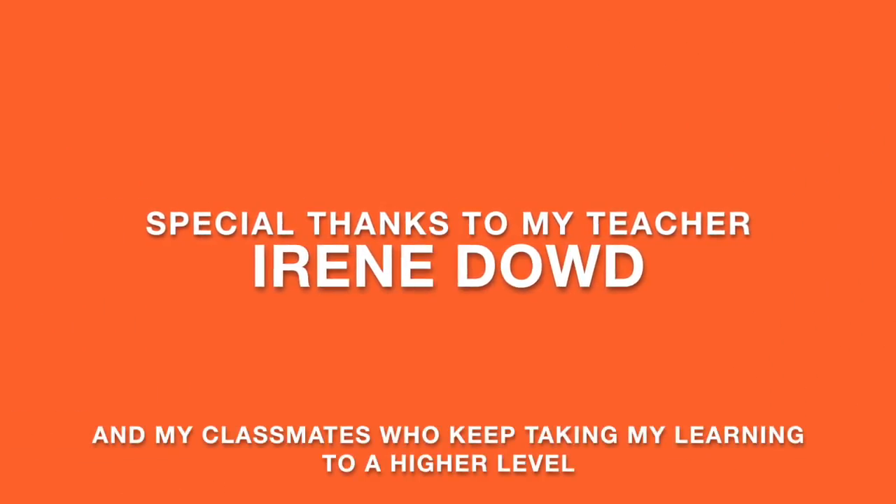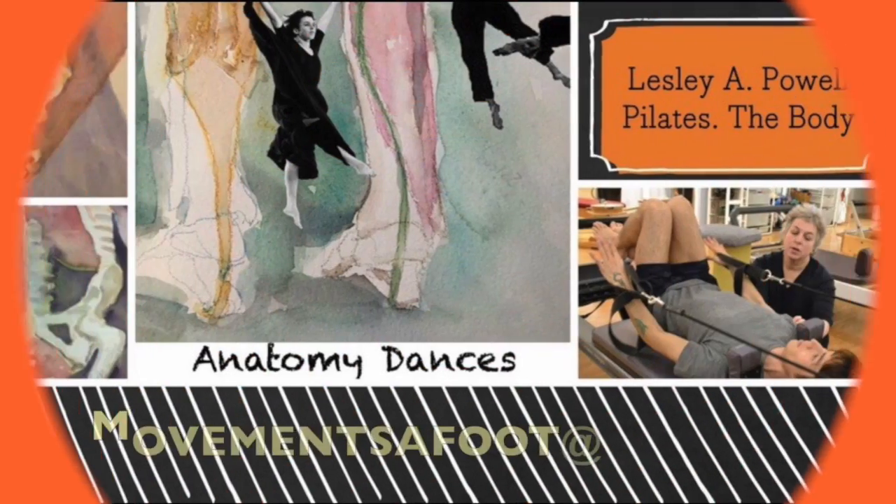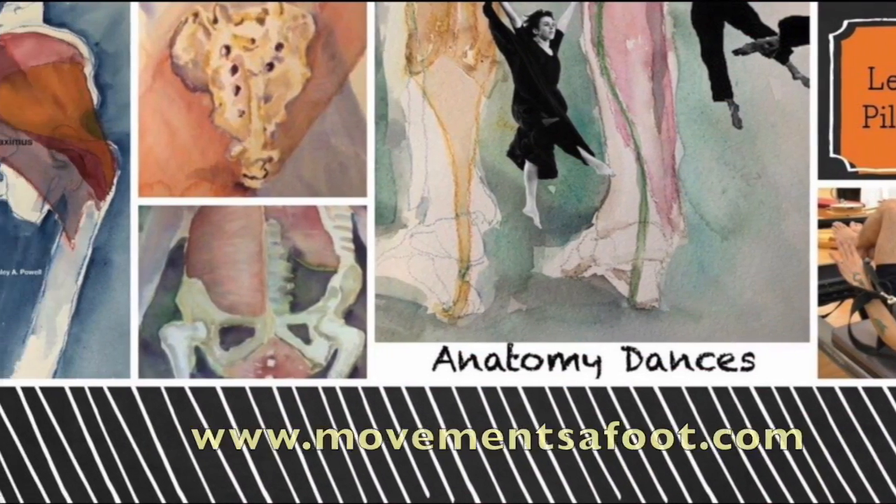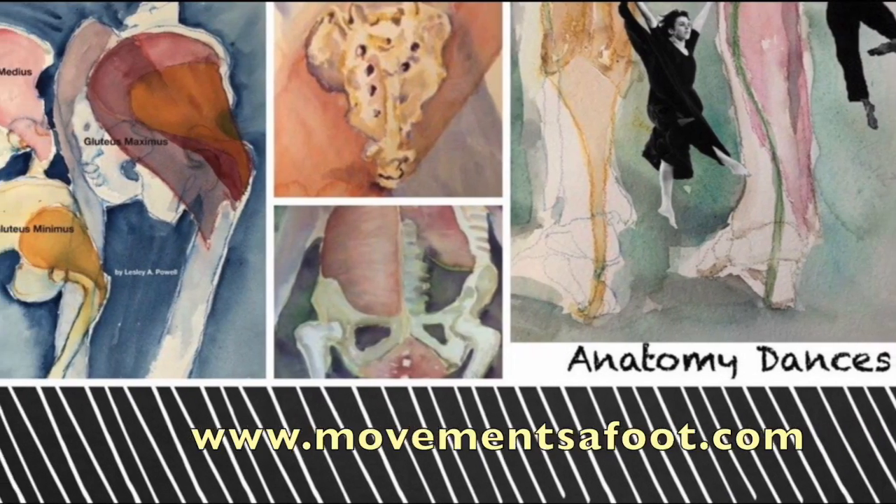Special thanks to my teacher Irene Dowd and my classmates of this class. If you want more information, go to movementsoffoot.com or email me at movementsoffootatme.com. Thank you.